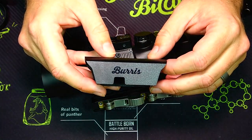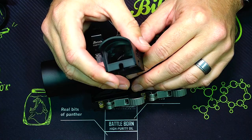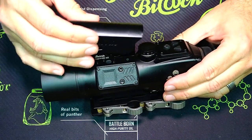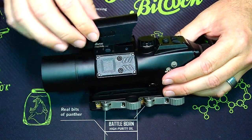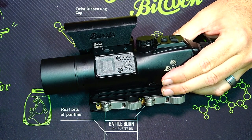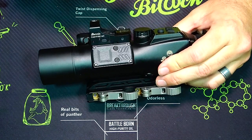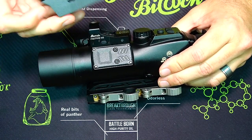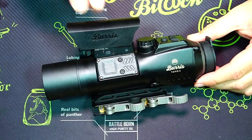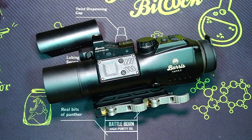Another thing it comes with is a cover for the Fast Fire 3 on top — I've seen these before with Burris Fast Fires. It has a lens in the front and a lens in the back. You simply place it over the optic to give your one-power red dot a sun shade and an extra layer of protection. They're fairly easy to install — just pop it over the top of your red dot — though you might need a screwdriver to get them off.